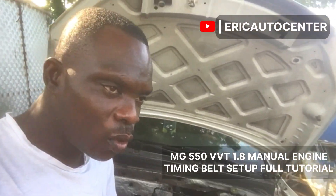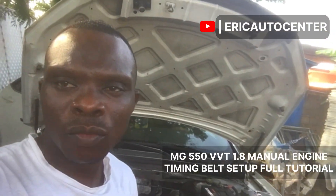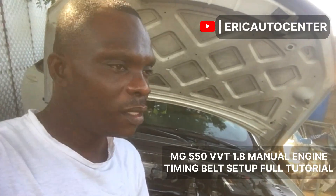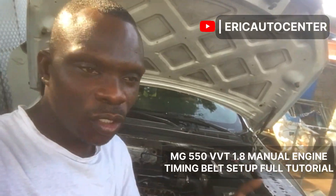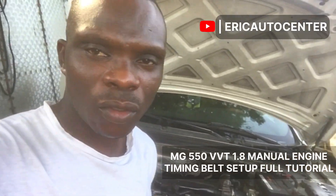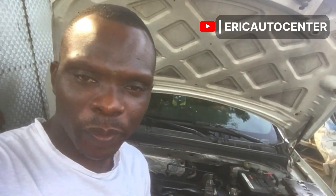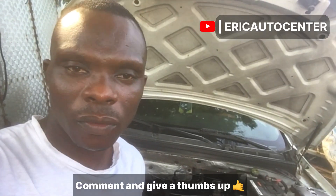This video engine has already been timed, but I'm going to show you how we did it so that when you encounter it you may be able to do it fast. This video is not on the internet — this is the first time ever I'm doing this video. Make sure you share the video. Don't download it and sell it to people — shame on you, I'll catch you.